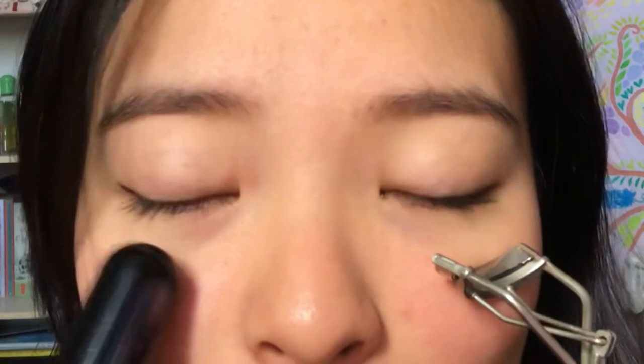After going through that whole ordeal, does the heated curler do a better job than the manual one? When you look at the results, the answer is obviously no. But do I still think it's worth it? For $70.90 it is quite affordable for a beauty gadget you can keep recharging. I'm also someone quite concerned about lash health — I condition them with castor oil every night because my lashes tend to fall out.